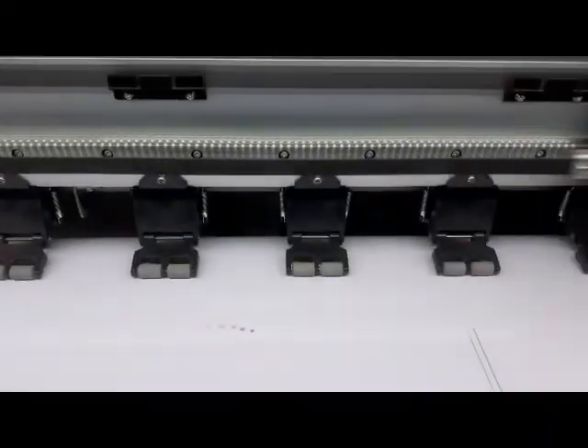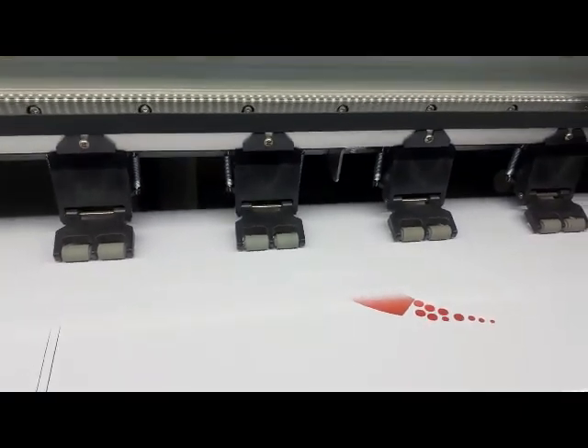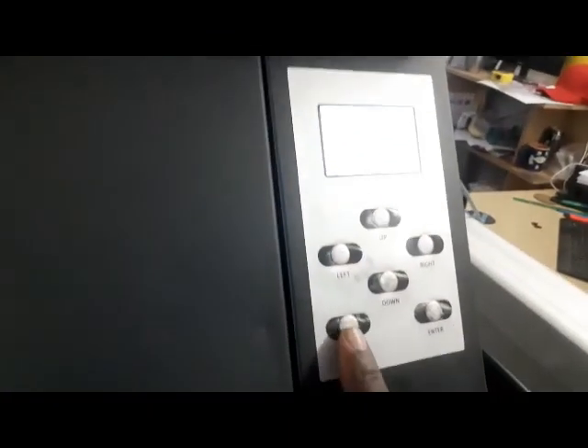I just want you to see where the color starts. You can see it prints from the top. I'm going to stop this now because this is just a test — I'll exit and cancel.